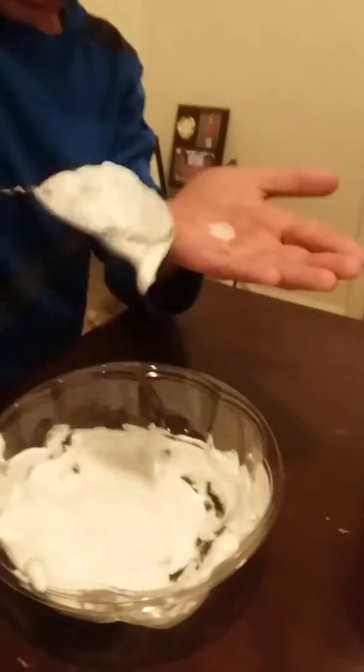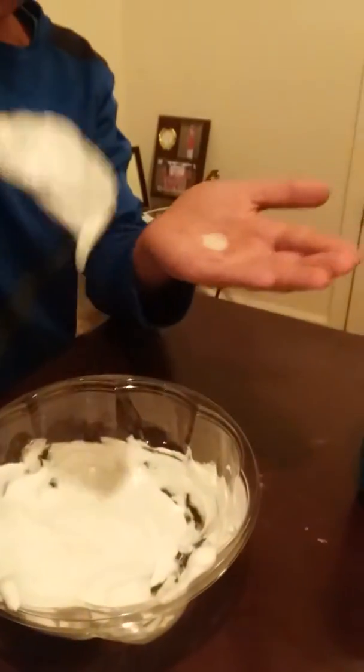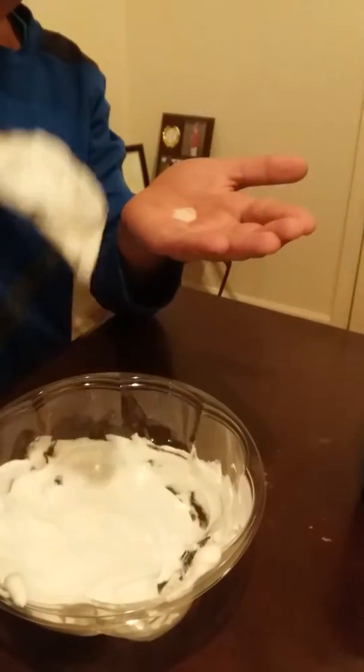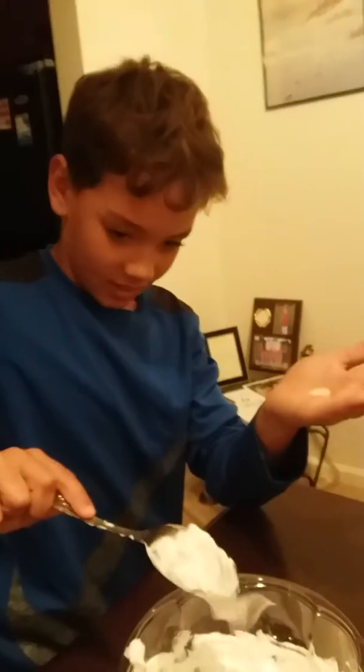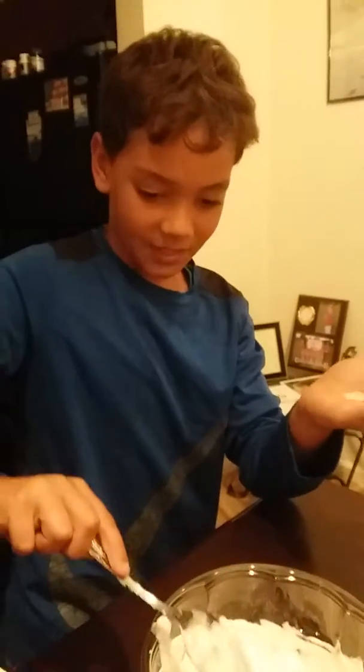Where's your ingredient book that tells you how much you gotta put in? Are you just doing everything off the top of your head? It's on YouTube.